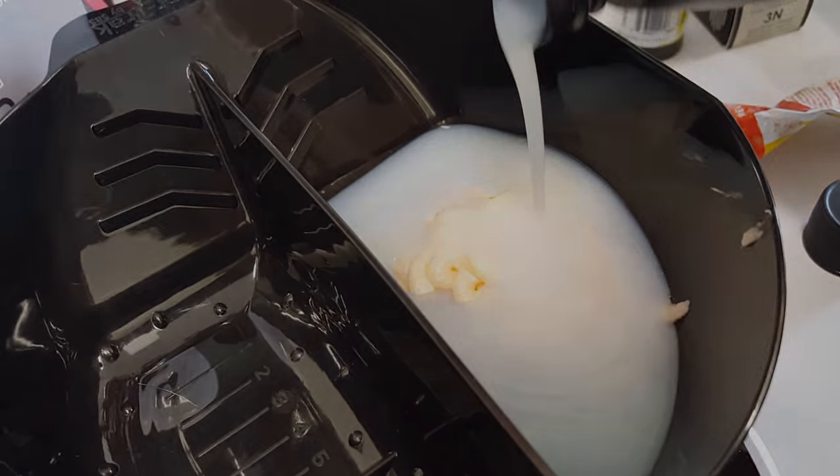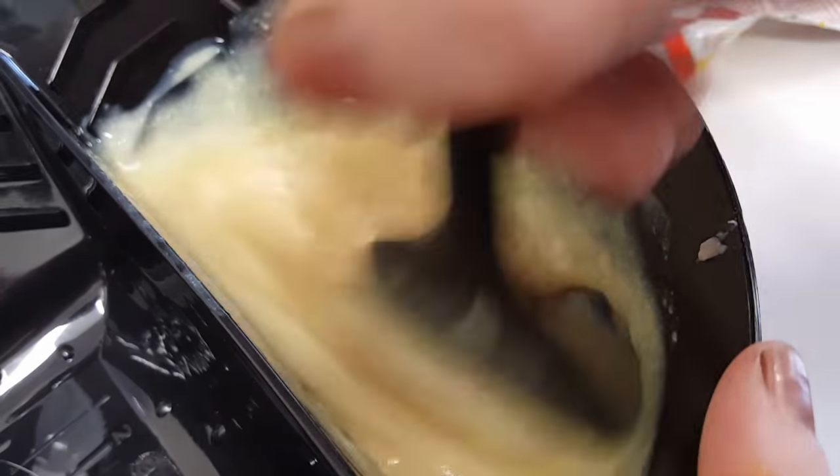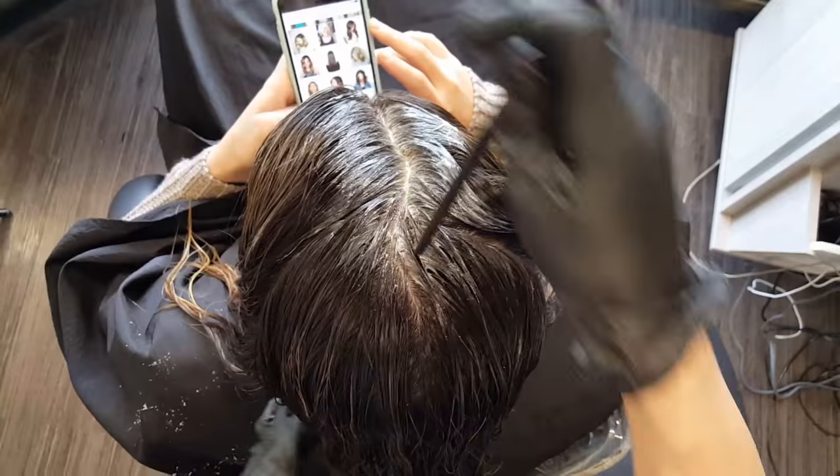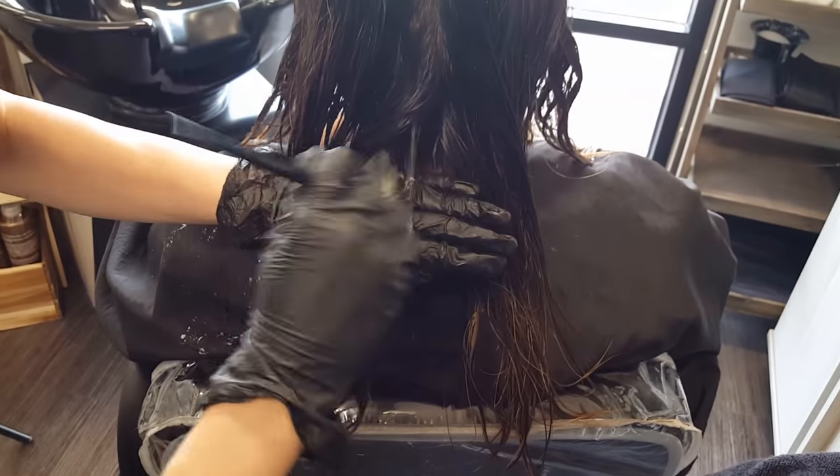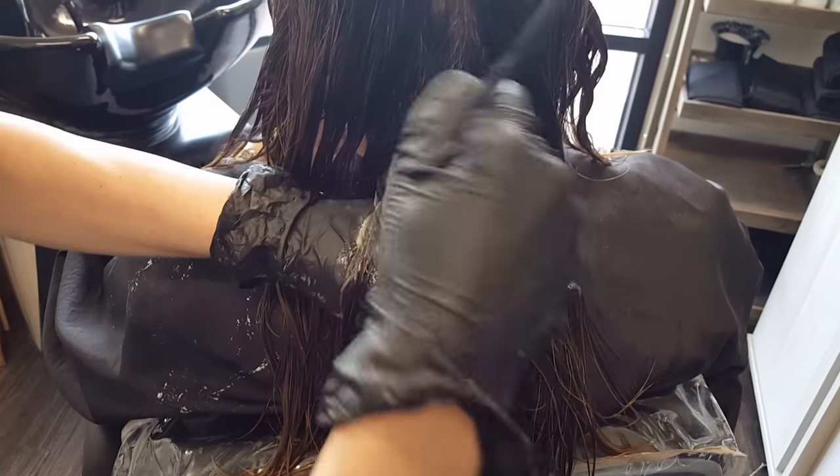Some of my formulas for the color melting are 4N — this is Kenra Demi Permanent — and then I also add a gold and then a little bit of a violet kicker. That's for the root shade. And then for the ends I did a 9PV and I added some clear and also a 9 natural.